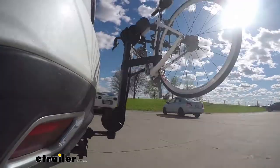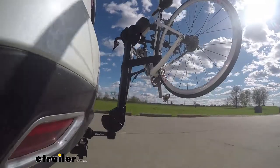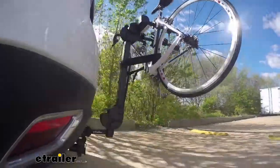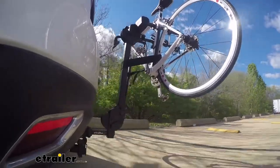Here on our test course, we'll start by going through the slalom. This is going to show us the side-to-side action — this simulates turning corners or evasively maneuvering. Once we get to the alternating speed bumps, we'll see the twisting action. This will simulate hitting a curb or pothole, or driving over uneven pavement.